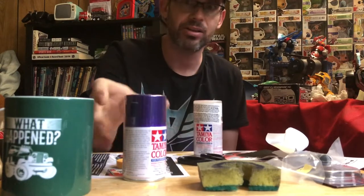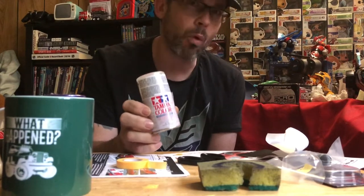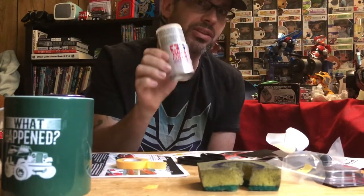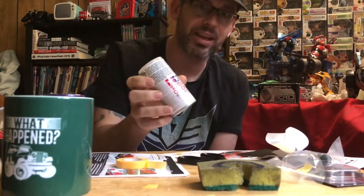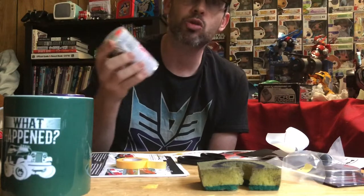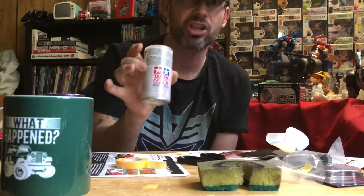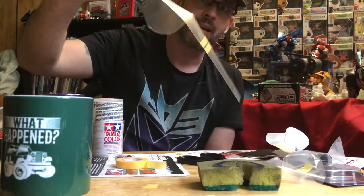Every video I found is telling me to put this on the outside of the body. The thing is, all the videos I've watched show people spraying this on a body that's been painted already. So rather than continue to search for someone who actually bought this when making a new body — as opposed to an already-painted body — I'm going to try what the shop owner suggested.